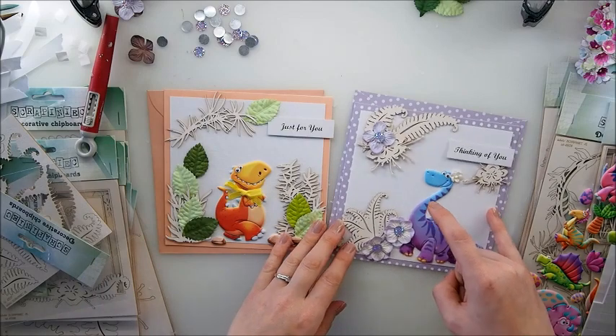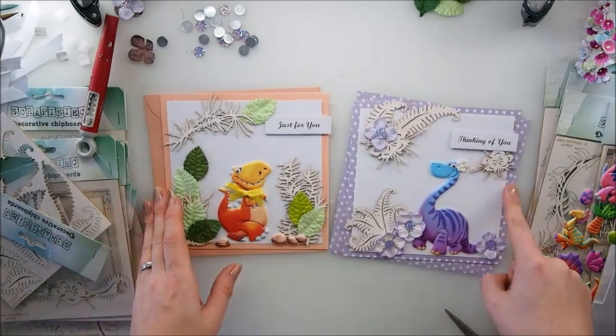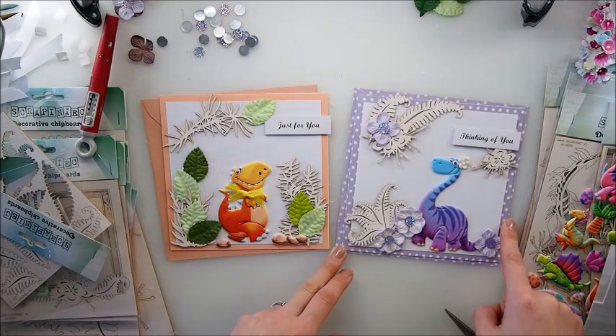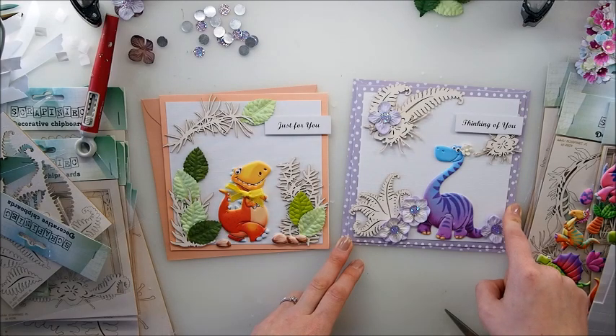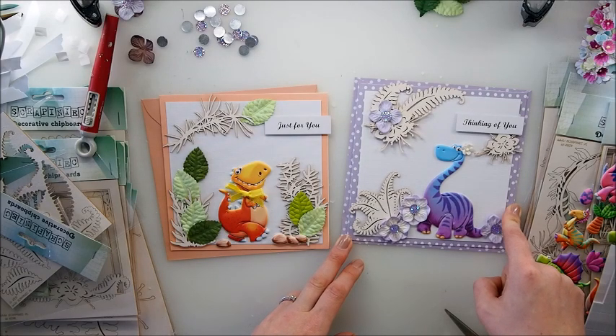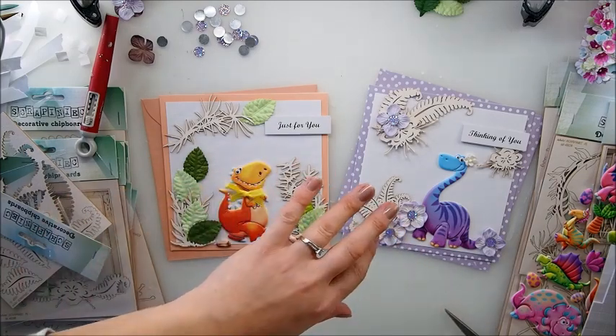I'm putting those away and showing you one last look at our kiddos cards to wrap up this quick morning video. I hope you liked it and could see that sometimes you can just make simple things pretty fast - simple cards for everyone. Thank you so much for being around and I will chat to you very soon - bye!